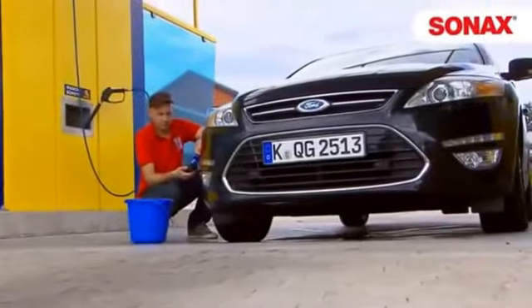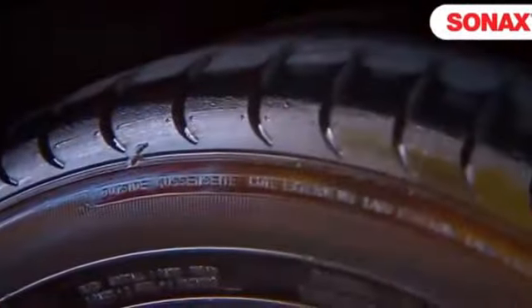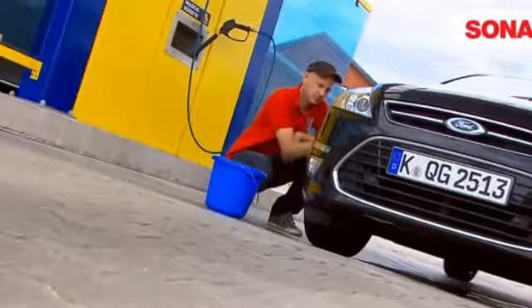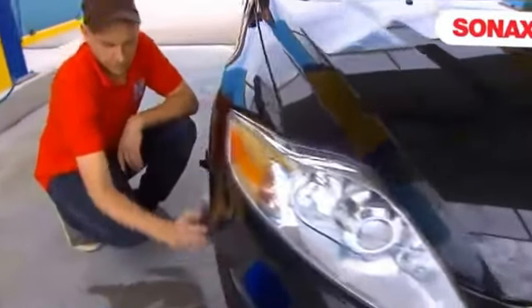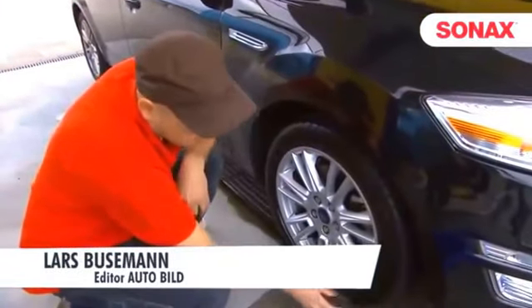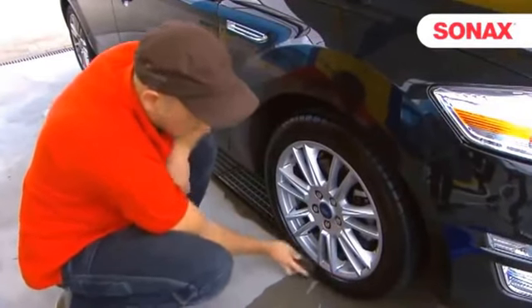That's it for the wheel rims. Now let's see what we can do to maintain the tires with Sonox Extreme Tire Gloss Gel. The innovative gel formula maintains the rubber while protecting it against cracking and color fading. I treat the tires with a solvent-free product which maintains the rubber and restores the black color. During application you can also check whether the tire walls are damaged.